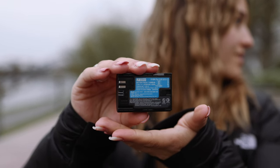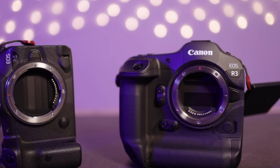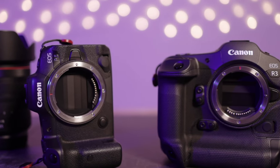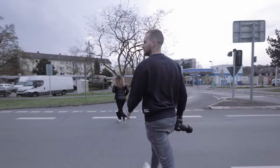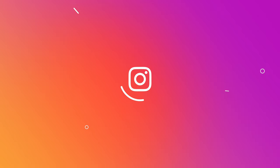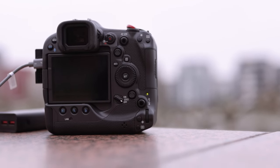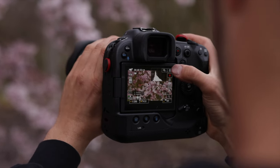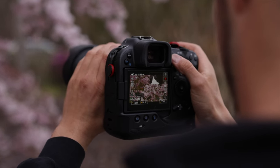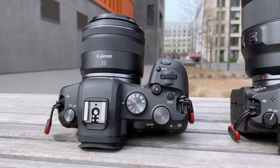The R5 and the R6 run with the LPE6 and H battery. If you're switching from a 5D Mark II, 3, 4 or 6D Mark II you can still use your own battery. With the R3 we are able to take well over two and a half thousand photos and videos on one battery charge without any problems. I can record an average of about 45 minutes with the R5 and R6 in 4K at 50 frames per second and around 800 to a thousand photos.